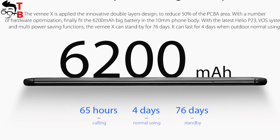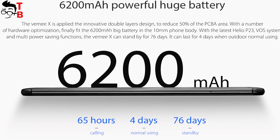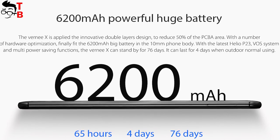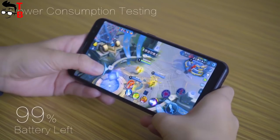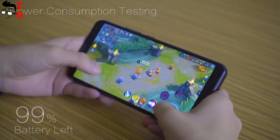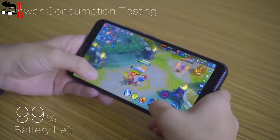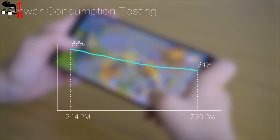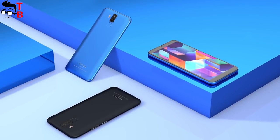The smartphone is equipped with a 6200mAh battery, which sounds impressive. Some people say that the Bernie X1 is a battery phone, and I agree with them — the phone provides great battery life. Tests show that after 5 hours of gaming, the battery level drops to only 64%, meaning you will have at least 12 hours of gaming, which is amazing.